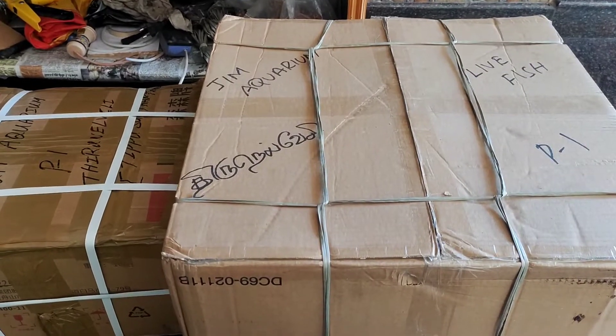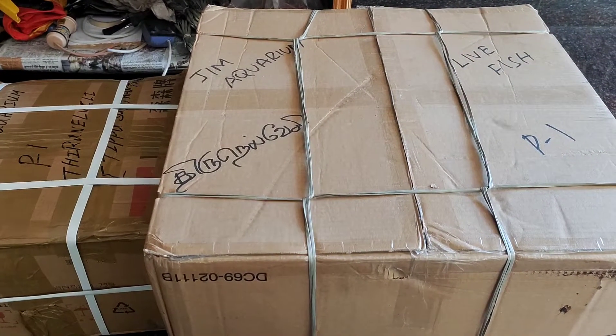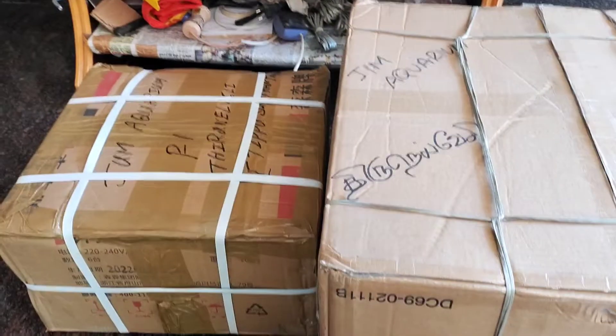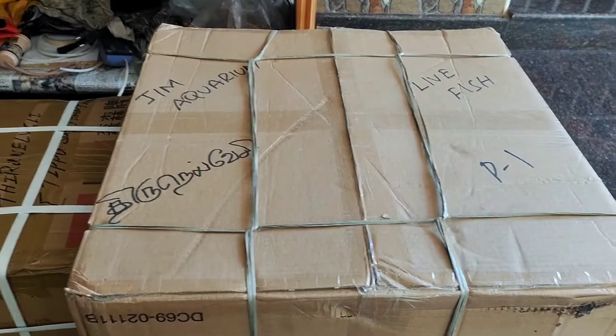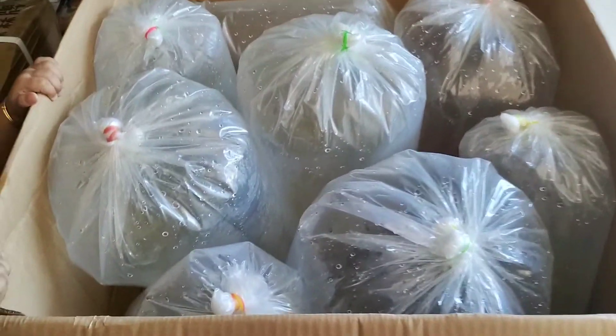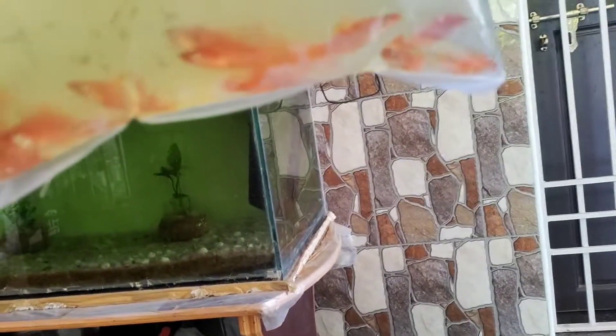Hey guys, welcome back again to an unboxing video. I am going to show some fish in the shop and some accessories. So first, let's see what fish is in the shop. Okay guys, we opened the box. So let's see what the fish is — starting with the red swordtail.